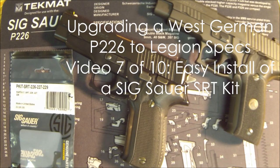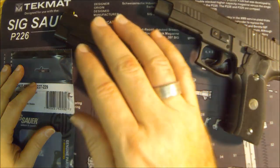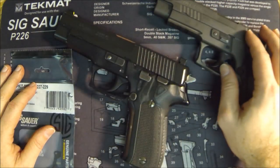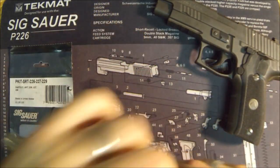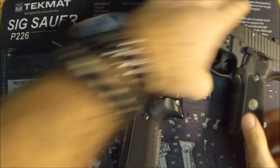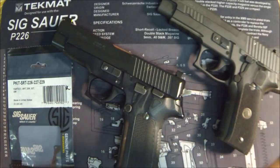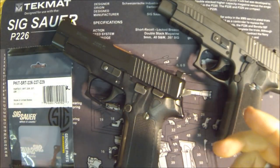Hey, what's up gun nuts, it's Ferrari Steve with realgunreviews.com. Today we're going to do lucky video number seven in our ongoing series showing how to upgrade a bone-stock West German P226 to as close as we can get to the 226 Legion specs. Let's do a quick safety check — make sure both guns are clear, visually and manually inspect — and we're good to go. Yesterday we did the trigger; today we're going to do the SRT kit.